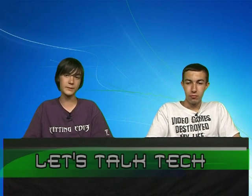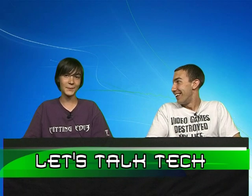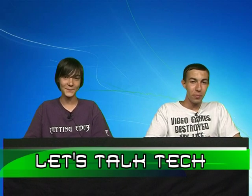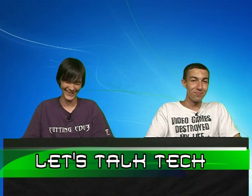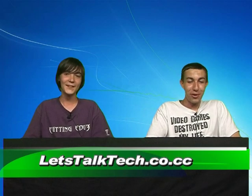We're also going to be talking about Microsoft Office 2007 — what it is and what comes with it. And our third segment will be laptop versus desktop. What do you think is better? Would you rather carry around a laptop, or would you rather be carrying around a desktop? Anyway, we'll start off with our first segment: MiFi.